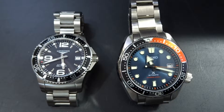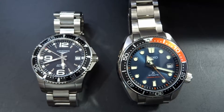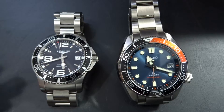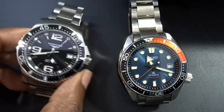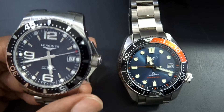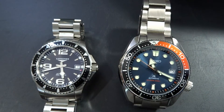That said, the Longines being Swiss-made does justify some of the cost difference due to labor and such. Overall you really can't go wrong with either. This has been a comparison between the Seiko SPB097J1 and the Longines Hydroconquest 39 millimeter — I'll put the full reference number in the description. Hope you guys enjoyed it — have a good night and take care, bye.